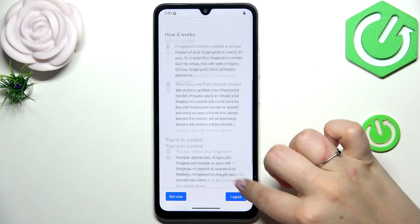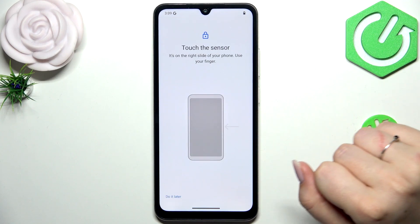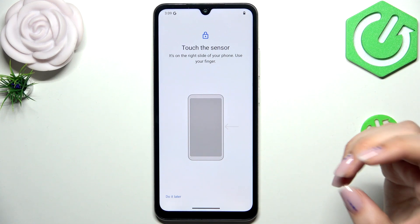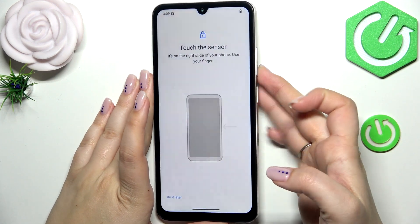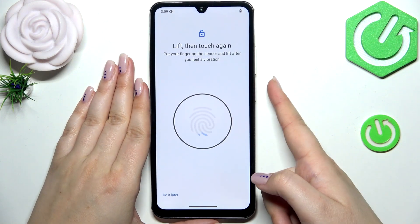Here we get information about how the fingerprint works. Tap on I Agree, and here we get the instructions — basically we have to put our finger on the sensor.